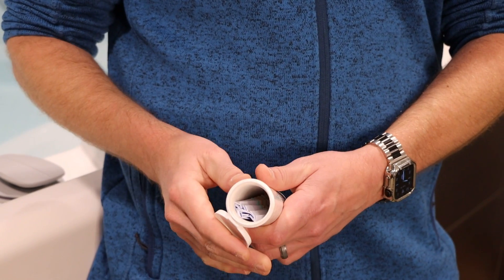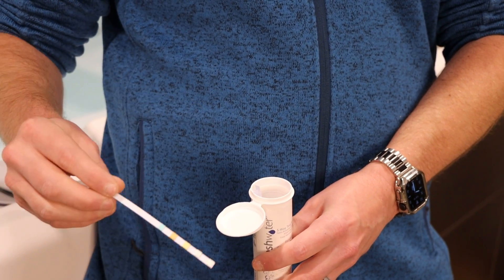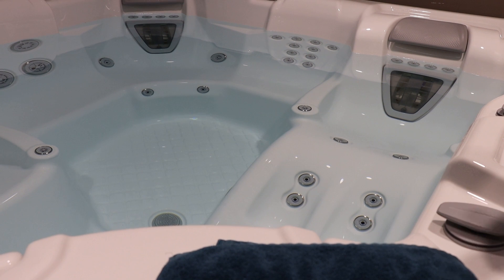To test your water, locate your 5-Way Test Strip tube and remove one strip before closing. Make sure the top is tightly sealed to protect the rest of the strips from moisture.